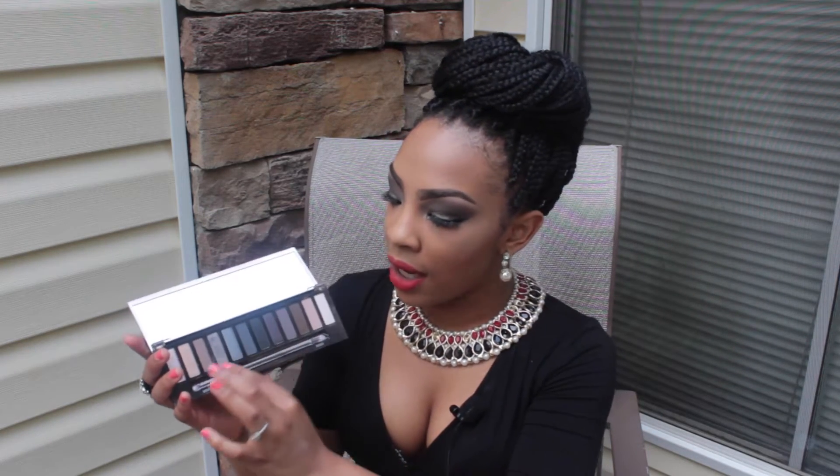I really do recommend this palette if you're looking for something for everyday use. Even though it says Smoky Eye Palette, I feel like you can get a neutral eye with it too — using the first three shades and the last three shades you can definitely get a neutral look. And if you're going out at night and want to smoke it out, you can use the center shadows for a darker look. It's a great palette with a great combination of colors.